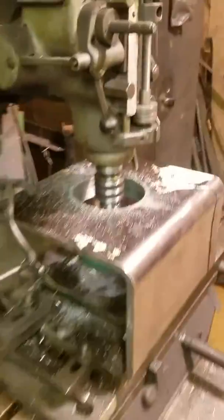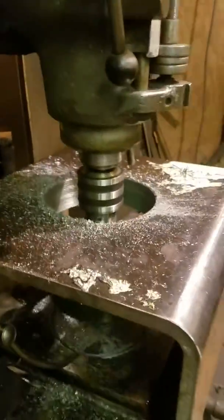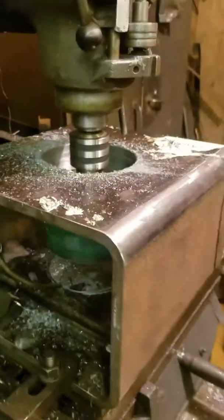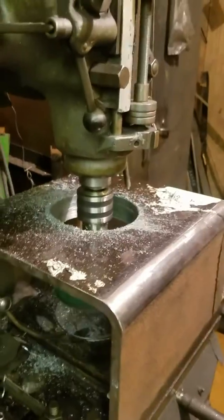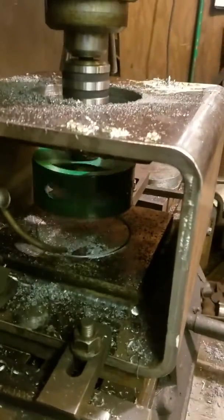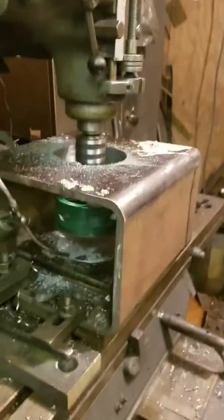We've got to cut these holes through here, and an actual five-inch annular cutter to cut that would be about four hundred and fifty bucks. I'm not putting that kind of money into something I only do maybe once every one or two years, so I use a hole saw because they're 30 bucks.